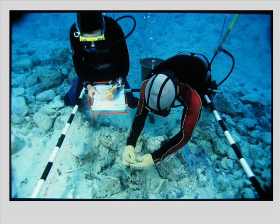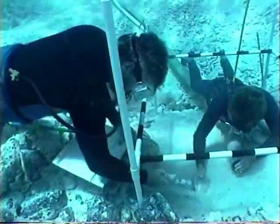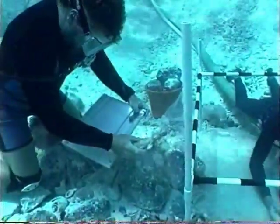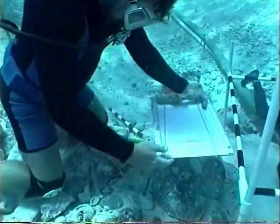Also, as the excavation progressed, there was constant documentation taking place of the artifacts within the one square meter unit. A recorder would draw to scale all cultural materials that were found. The excavator, aside from excavating, would put tag numbers on the objects as they were found and also bag them and set them aside for later storage.